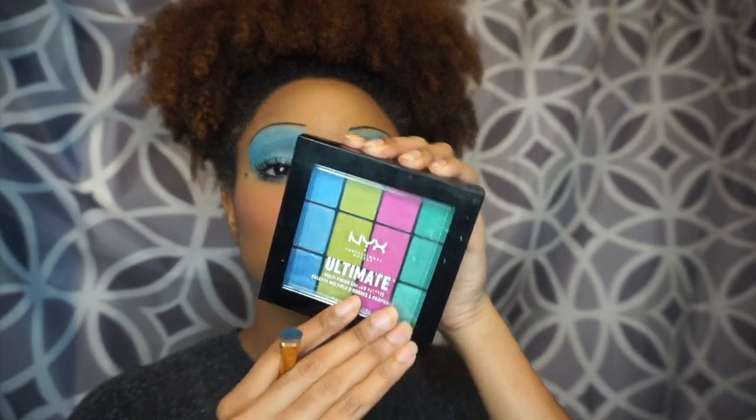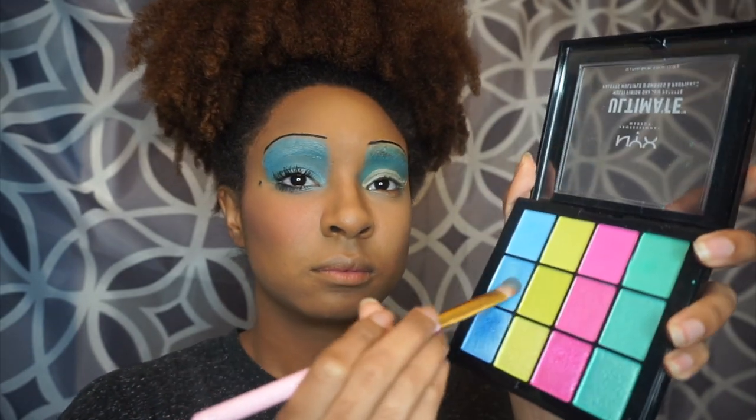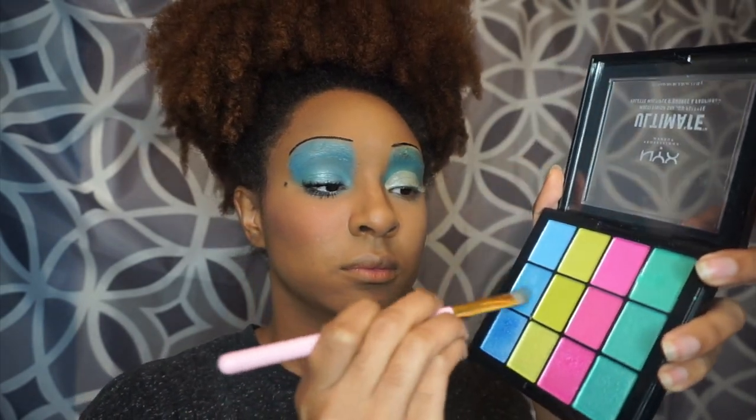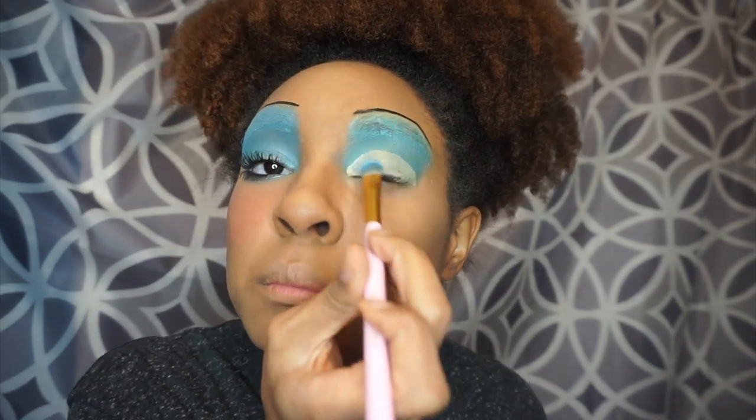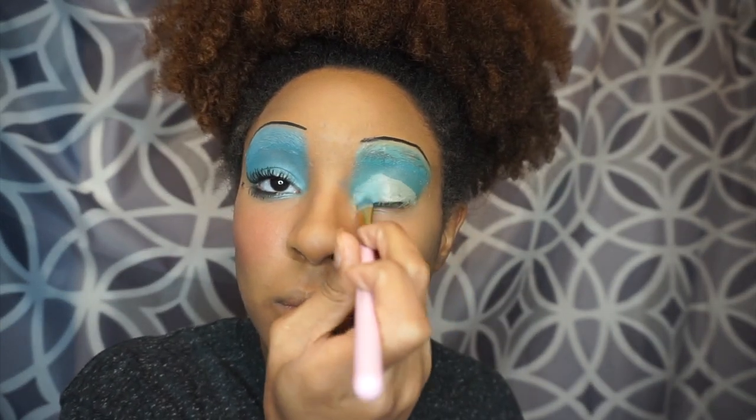Now I'm just going to go in with the NYX Electric Eyeshadow Palette and put that over the concealer that I just did, blending it into my eye.